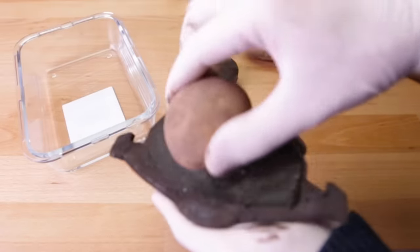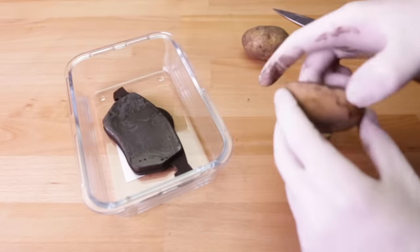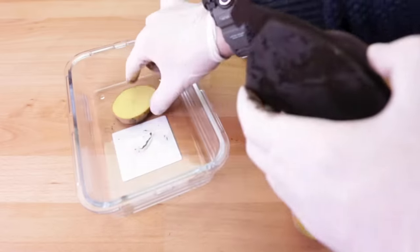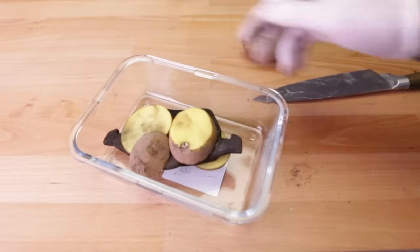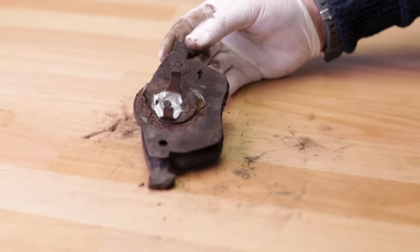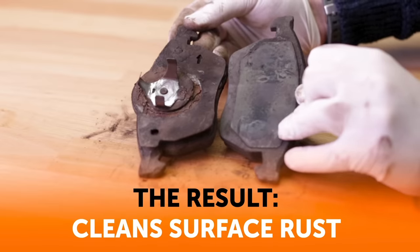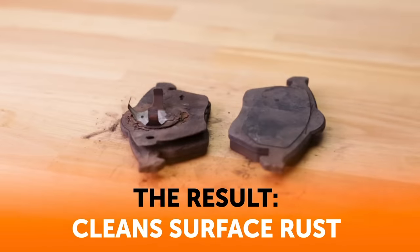Start by cutting a potato in half lengthwise or across, whichever way works best for the rusted item. Pour a bit of salt, baking powder, or dishwashing liquid onto the potato. Now scrub the item with it. The rust will react to the mixture and dissolve. This method is especially effective for kitchen items like knives, pots, and pans. You can also insert an item like a knife into the potato and wait for the rust to come off. Though effective, the one downside is this method can get quite messy, so it's best to work over a sink.